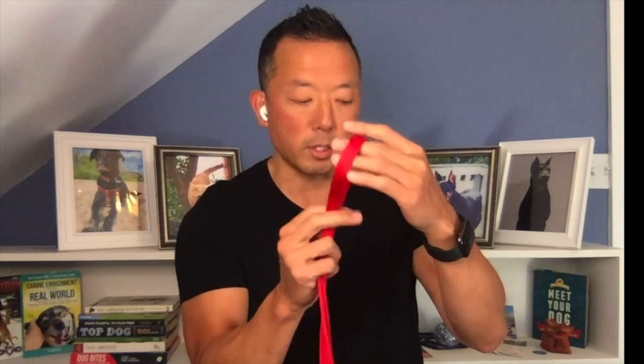For measurements, use something like a piece of string or a leash — be careful with tape measures or sturdy rulers that might scare your dog. Depending on which manufacturer's website you go to, there will be different charts and measurements giving you a general idea of sizing. They're going to look for the length, the height, the circumference, and the width of the muzzle.